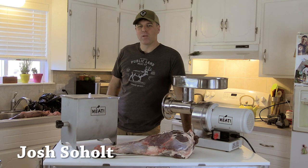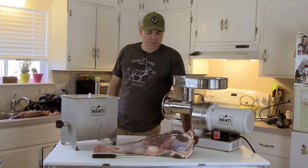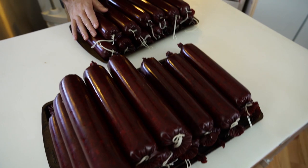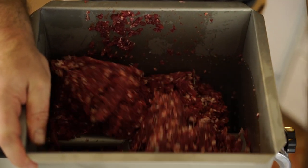Hey, I'm Josh Soholt with Public Land Meat Company, and today we're going to be taking a few mule deer quarters and turning them into summer sausage. We're going to be using our Made With Meat equipment and giving you a little bit of an education as to how to go about this process with that equipment.